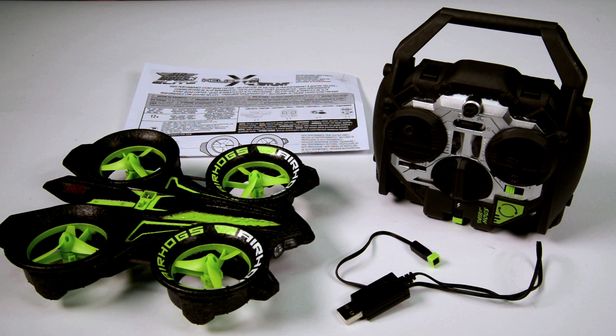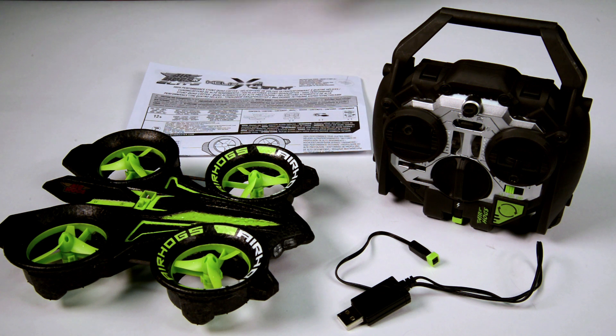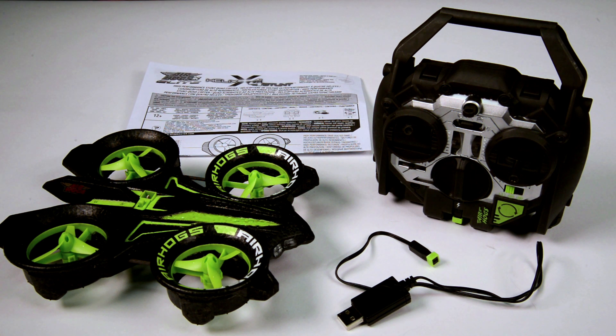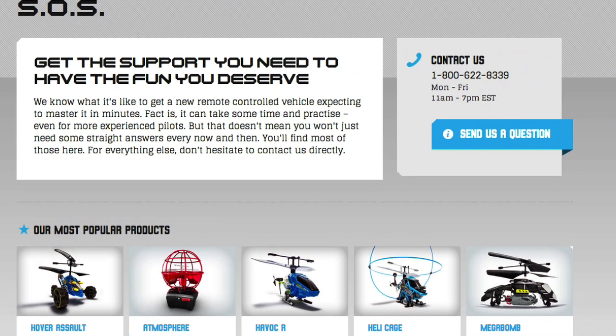Getting Started. Your Helix X-Force Stunt comes with a controller, one USB charger, and an instruction sheet. Please read the instruction sheet prior to flying your Helix X-Force Stunt. Visit airhogs.com to download a digital copy.